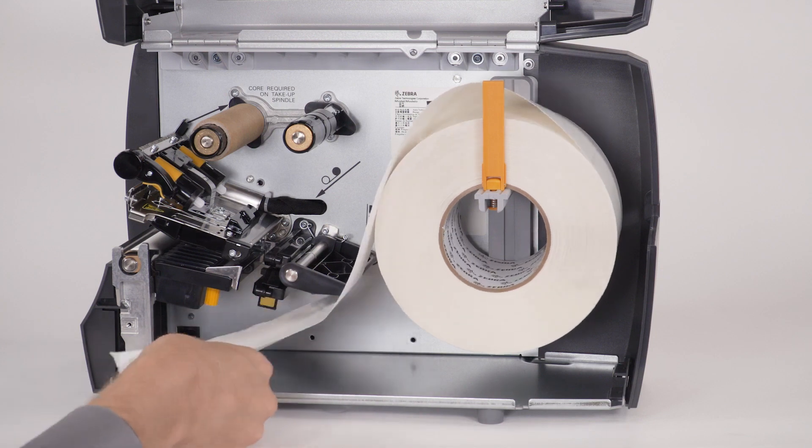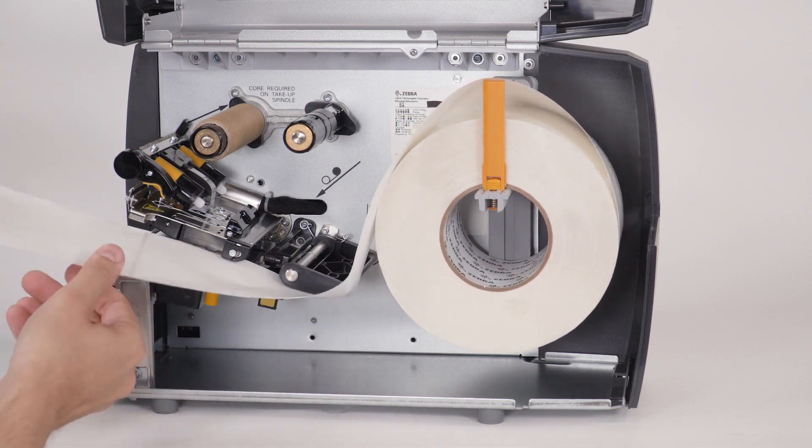Feed the media under the dancer assembly, through the media sensor, and under the printhead.